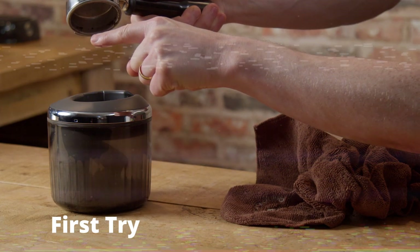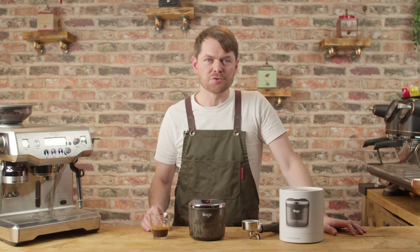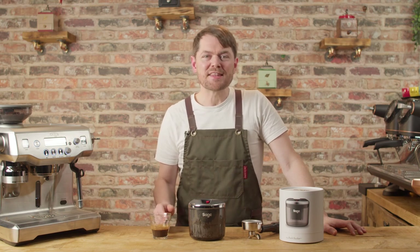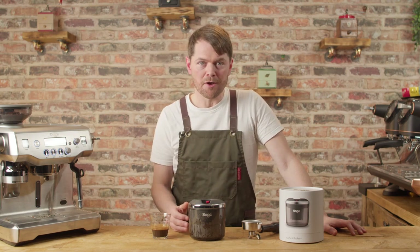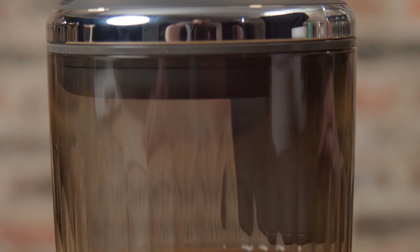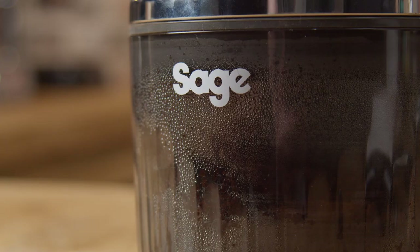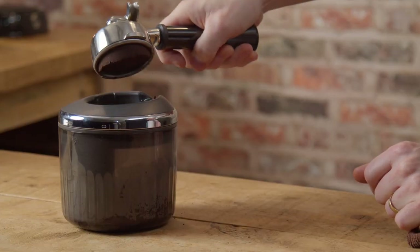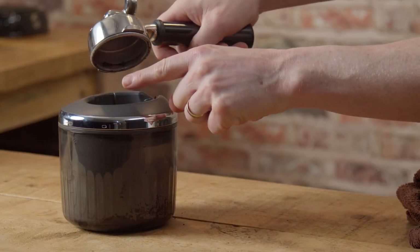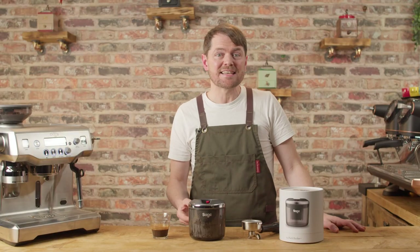So you've seen the Puck Sucker in action — what do we think of it? Let's get the negatives out of the way first. It's quite difficult to see through the side whether your puck has been removed or not. The blurb says it's a clear vessel and the material may be clear, but it may be just due to the tint, texture, and condensation — it's very difficult to see inside. Sometimes if you leave the portafilter in place for a few seconds and then remove it the puck is gone, but not always as you've seen. I just wish it was easier to see through the sides so you can see when the puck has left the basket.